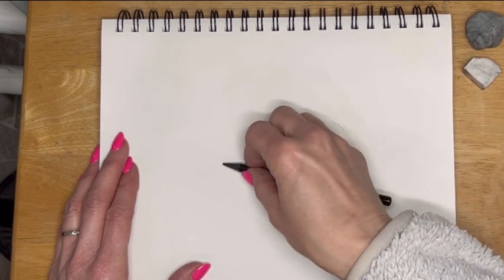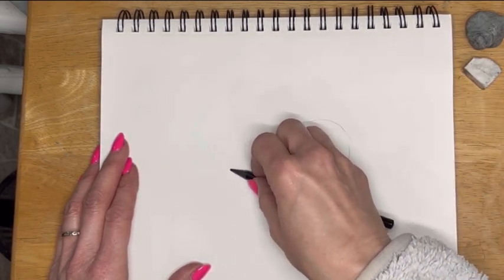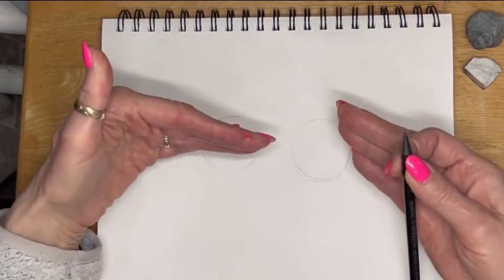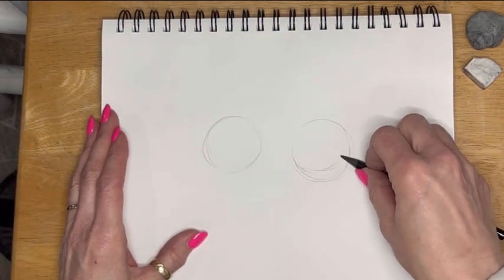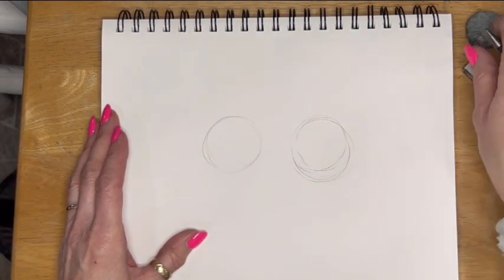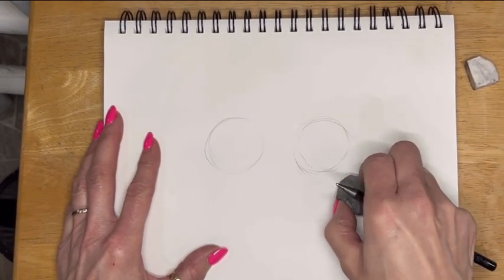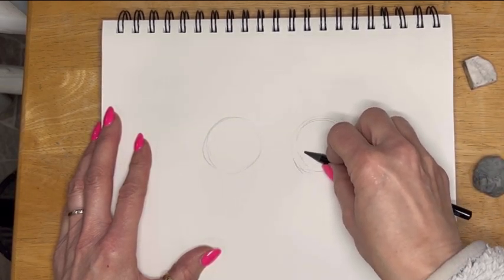There's the chest, and then I'll be putting in the rump on this side. Right now I can see it's already going downhill, so I might even change this circle to make it a little bit higher. You can erase or not — I just erase to make it clearer for you to understand what I'm getting at. And then in here will be the belly right here.